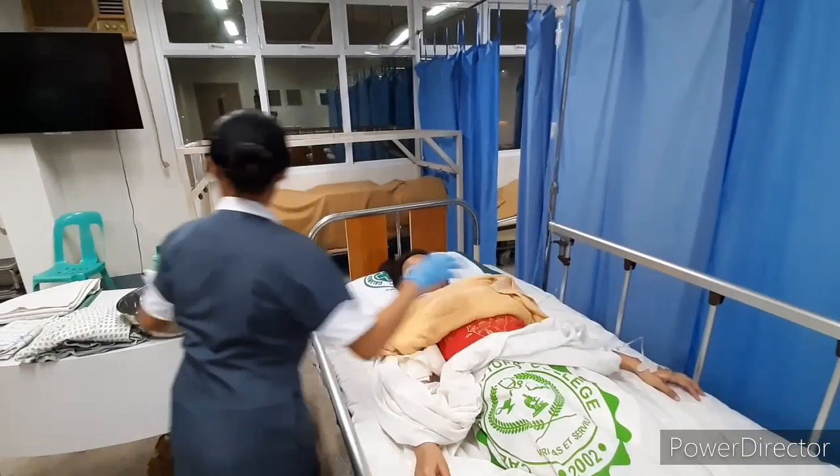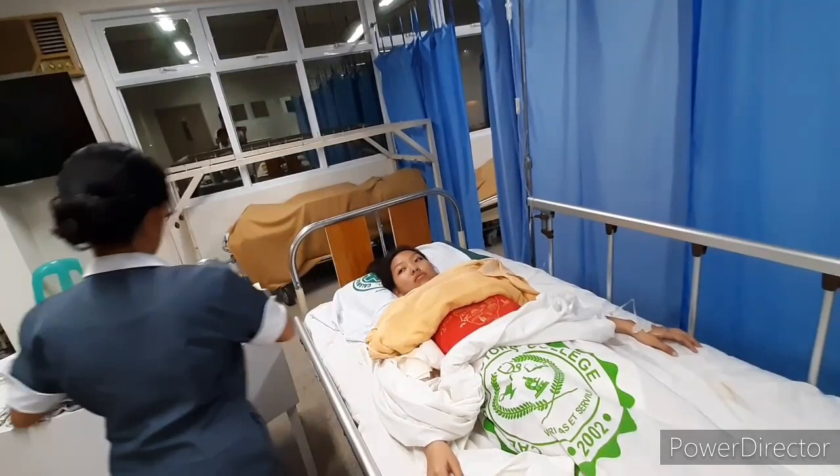Wash the abdomen from side to side with a moistened washcloth. Pat and dry. The towel maintains warmth and privacy.